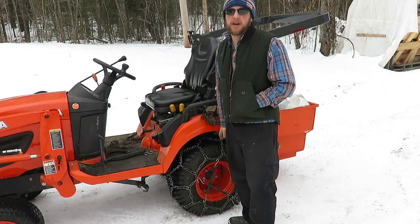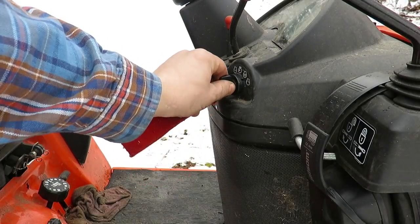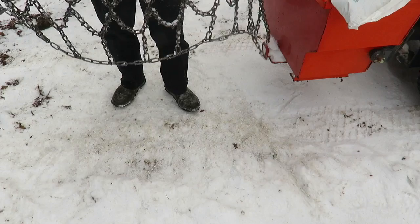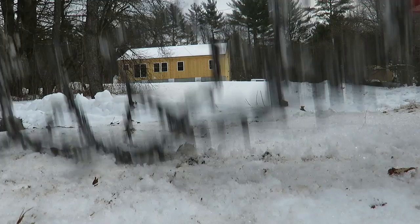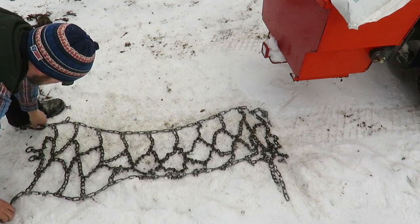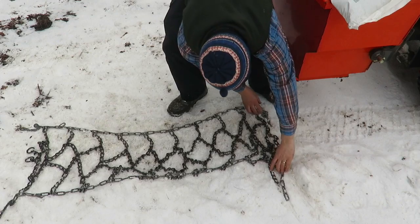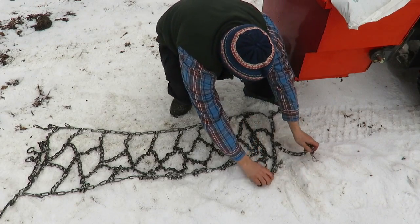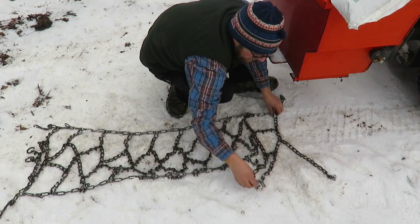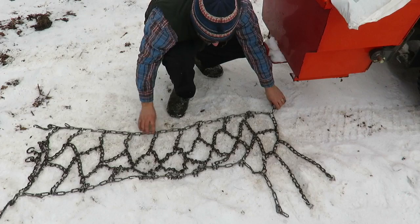Hey guys, on today's video I'm going to show you how to put tire chains on. Let's get started. Lay down your tire chains — if you have ice picks on the chains, make sure they are facing down. Just spread them out and back your vehicle over the chains.